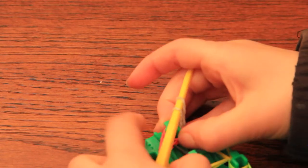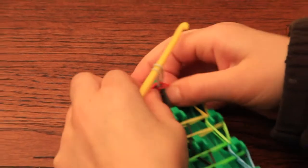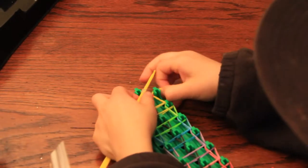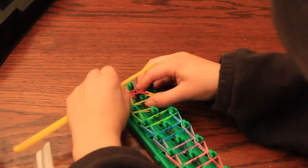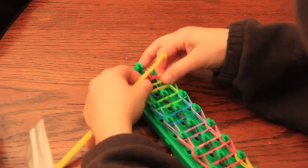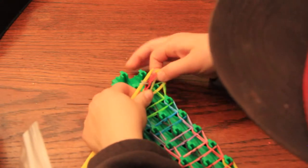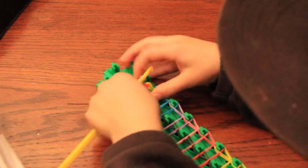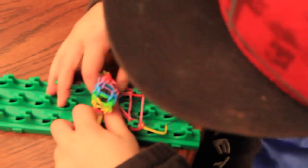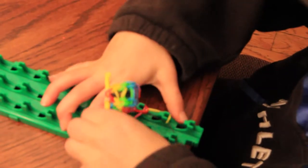Now you are going to pull your bracelet off and make sure no bands get left behind, otherwise it will turn out weird. You don't want to break any bands, otherwise it will be messed up.